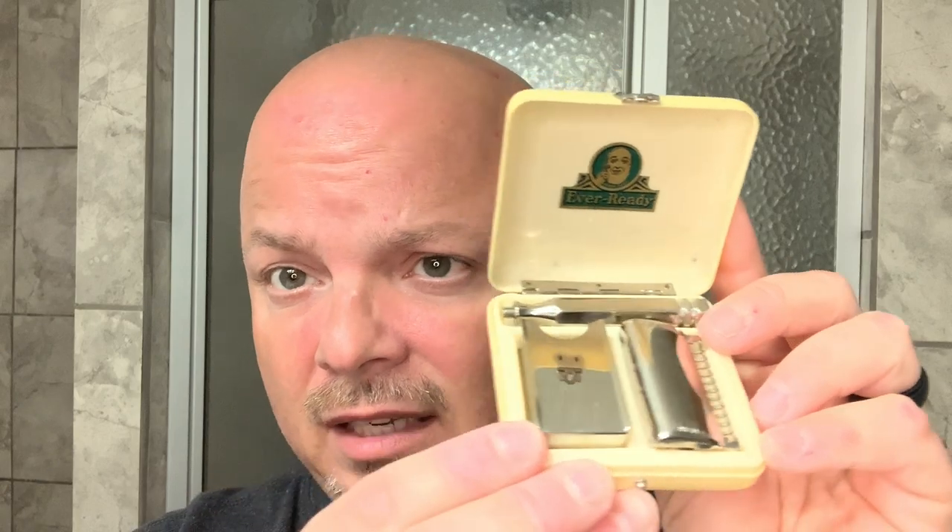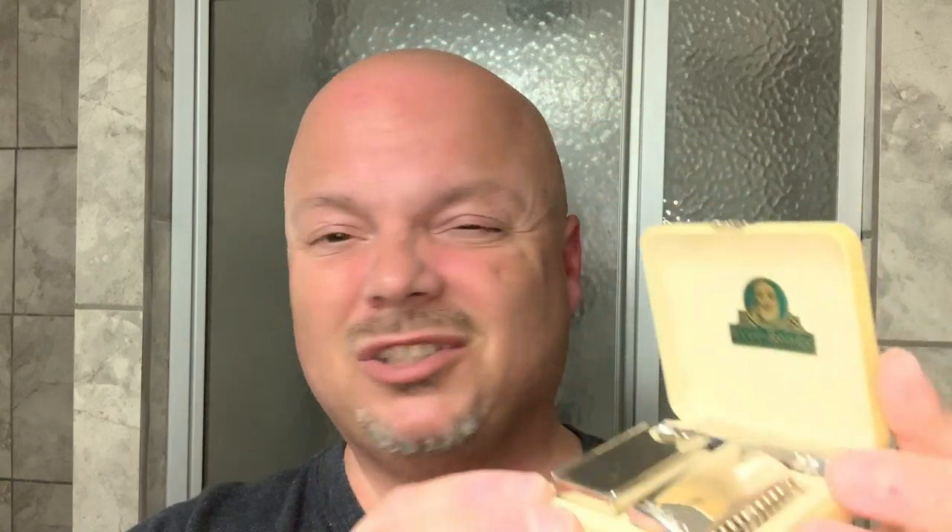Thank you Gray Dog, I really appreciate it — it means a lot and I absolutely love it. He also put in what I believe is an Ever Ready 1914, which is in terrific condition. We'll use this on a video where we use the brush and this razor together. I must say, now and then you receive something like that and it just makes you feel really good. Over the years I've done between the two channels well over 1,300 videos, and you get something like that and you just feel appreciated. Thank you Gray Dog.